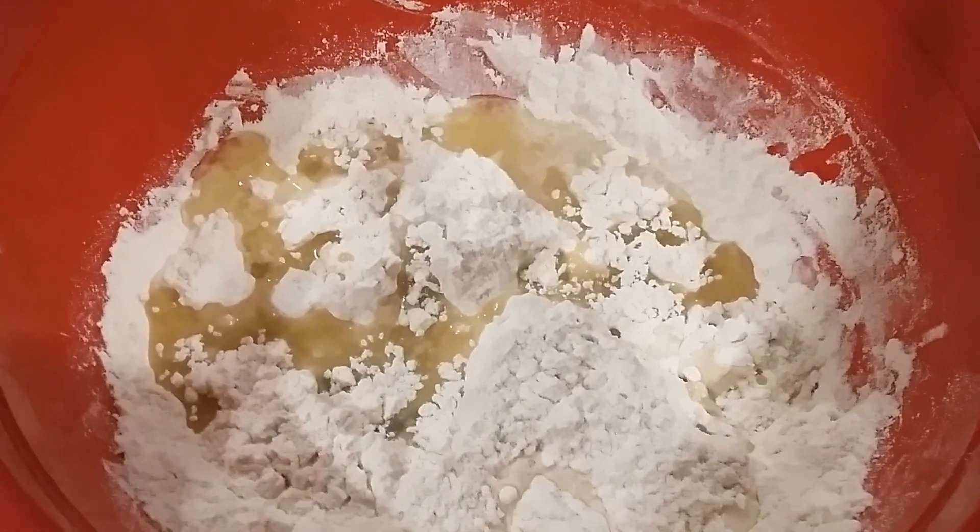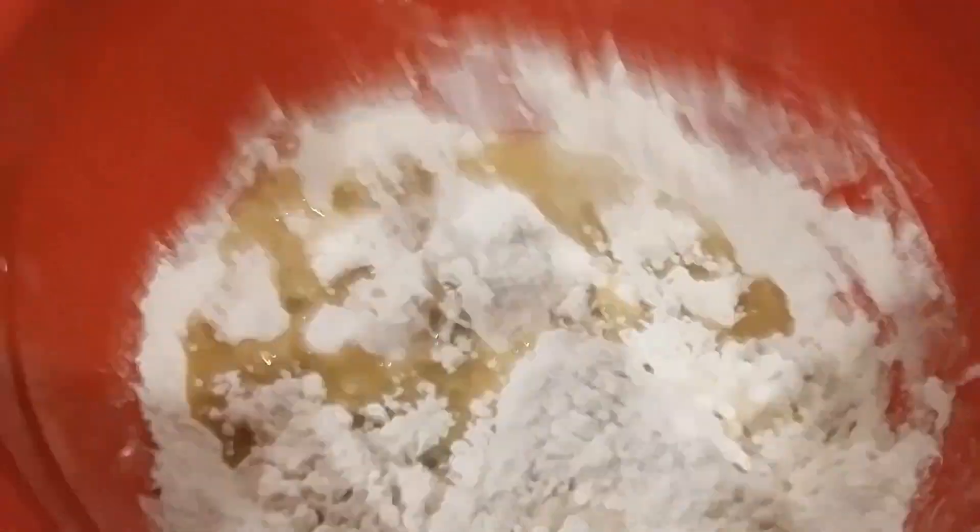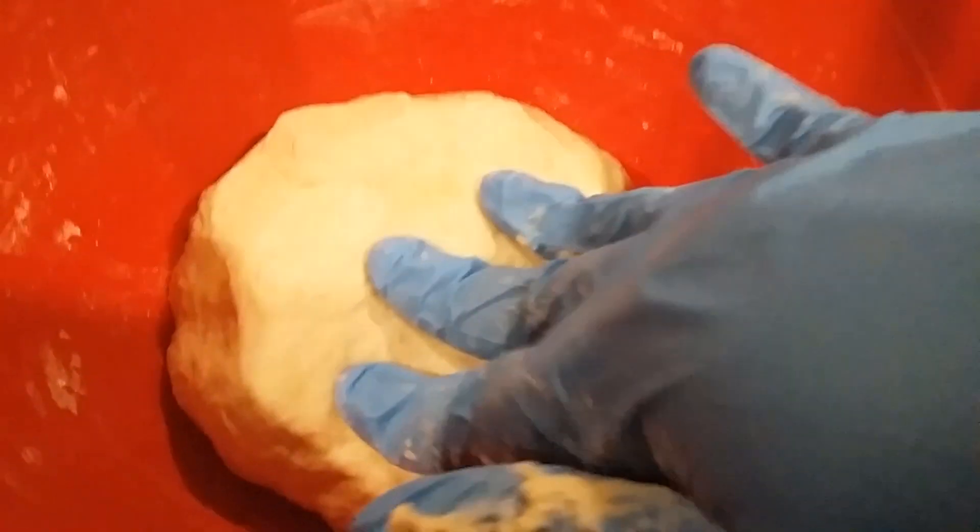I'm also adding in one tablespoon of grapeseed oil, then you want to get it all combined until it forms a nice soft dough. You should have a dough ball like this — it should be a little sticky and nice and soft. You can add more water or more flour if needed.